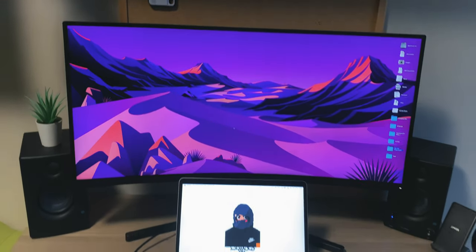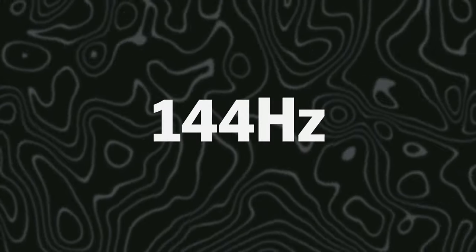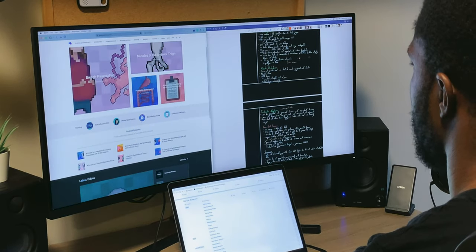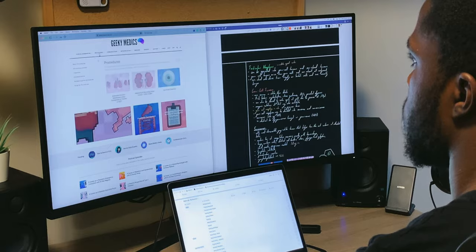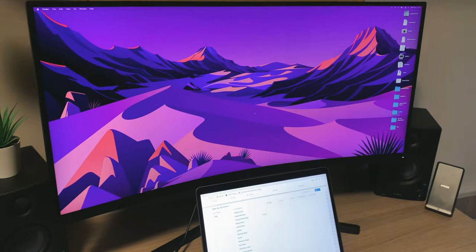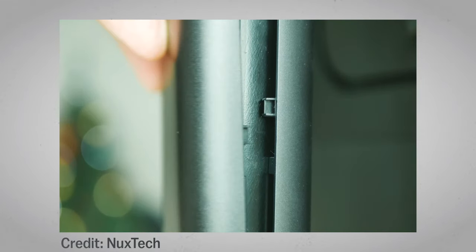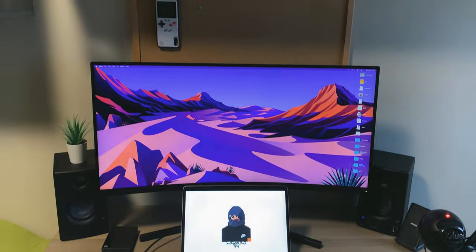Now let's talk about the centerpiece of the setup: the monitor. This is a Xiaomi Mi Ultrawide — spec-wise it runs at a maximum resolution of 3440 by 1440p and a maximum refresh rate of 144Hz. I absolutely love this monitor. I was initially apprehensive about the size, but I started to appreciate the extra real estate, especially for getting work done — I can have multiple windows open at once. Watching videos and playing games is amazing because the monitor fills up a lot more of my field of view. It also leans into a minimal aesthetic and has a really cool cable management system in the stand, so all cables are hidden from view.